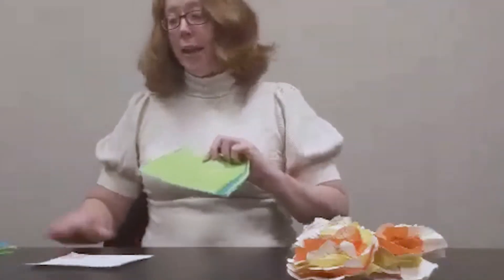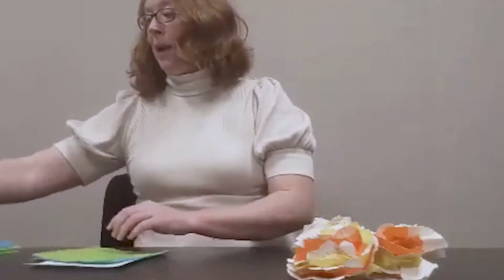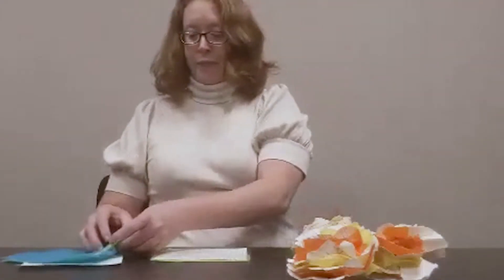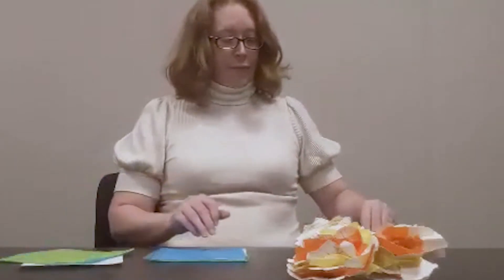Now that we have that done, we can take our book pages that I previously cut and begin layering them to make the flower petals. First I'm going to lay down a sheet of book paper — we're going to have six layers — so I'm just going to start alternating so I have six layers.